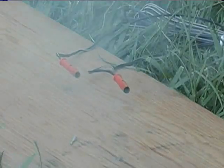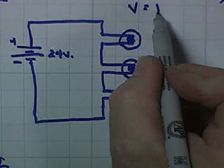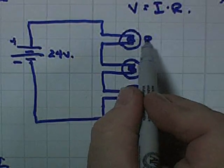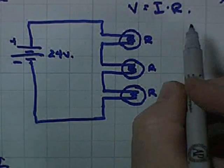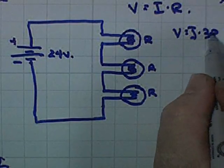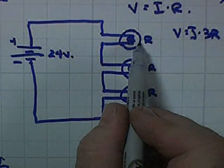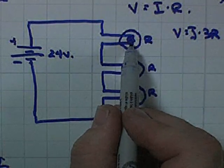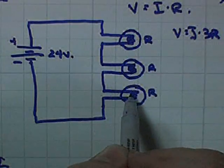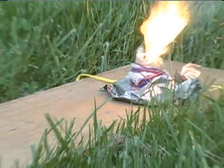Now in this circuit — well, in any circuit — the voltage will be equal to the current times the resistance. In this case we have three resistors that are all the same, so we could say the voltage equals the current times 3R. Each one of these would drop a third of the total voltage. If we started with 24 volts and only had three matches, each one of them would drop eight volts, and that would work.